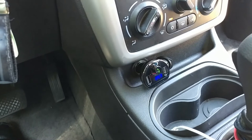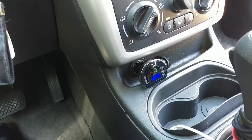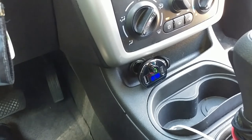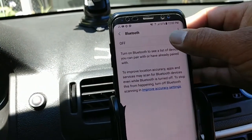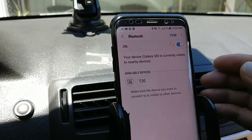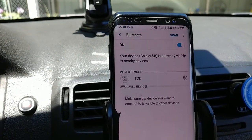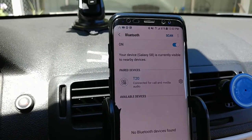Okay, we're going to plug that in. "Waiting for pairing" — and that's what we wanted to hear: waiting for pairing. So we're going to go up top to my S8. There's the T20, the Amir FM transmitter. We're going to pair the two. All right, so they're paired.